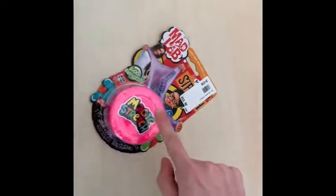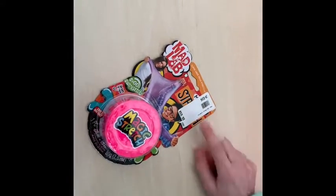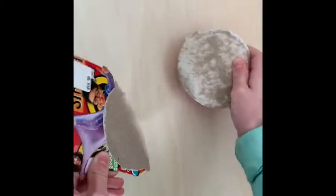This is a magic stretch slime that I bought at Twickenham from MadLab and it was 60 rand. I am super excited to open it and see what it looks like.